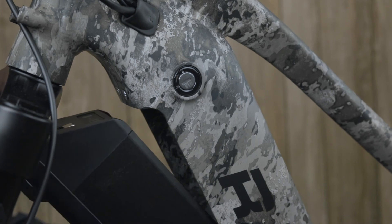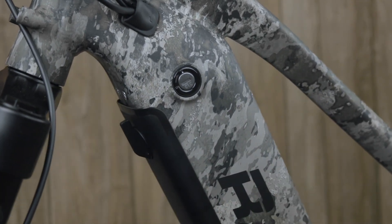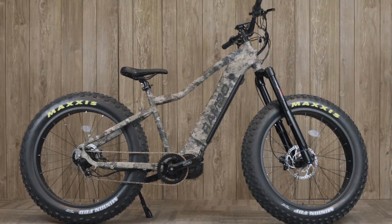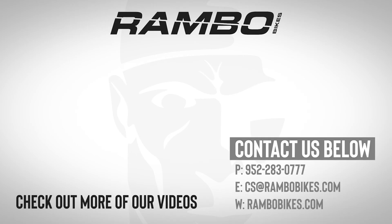After you've completed these steps and your battery is fully charged, put it back on your bike and now you are ready to ride your Rambo bike. If you have any questions, you can call our office at 952-283-0777 or email us at cs@rambobikes.com. You can also check out our website at rambobikes.com. Congratulations on purchasing your Rambo bike. Thank you.